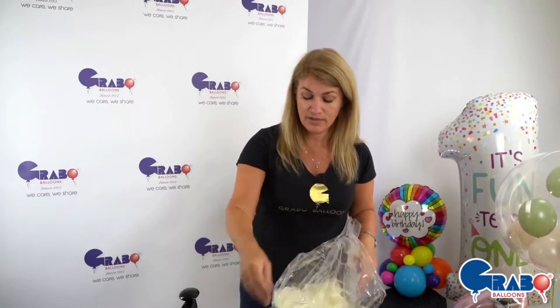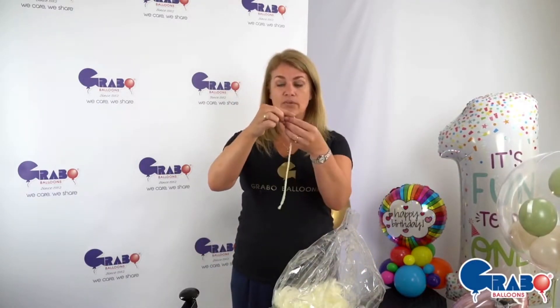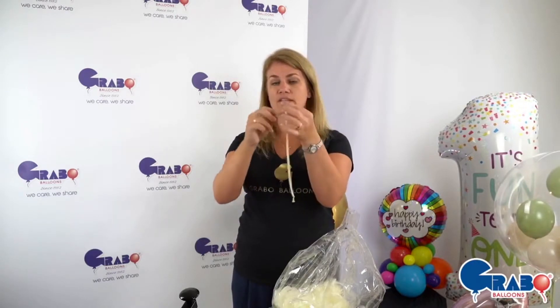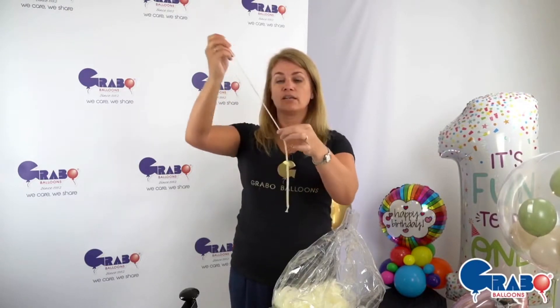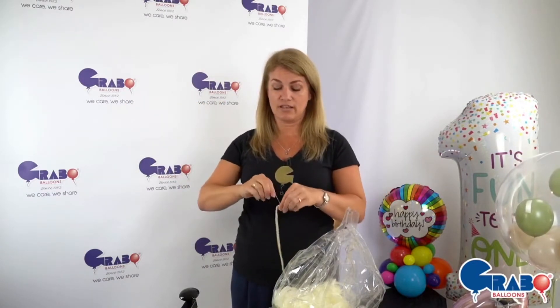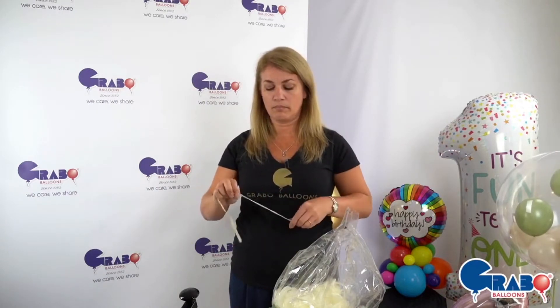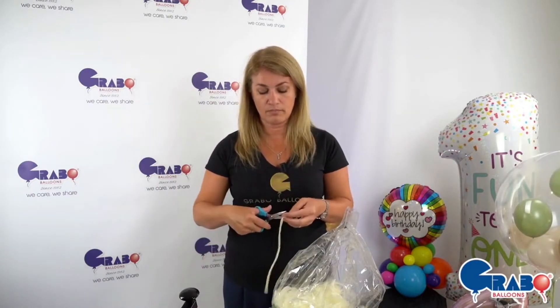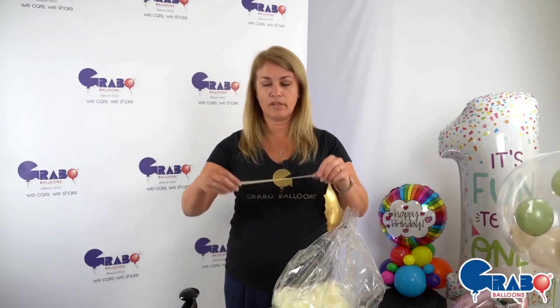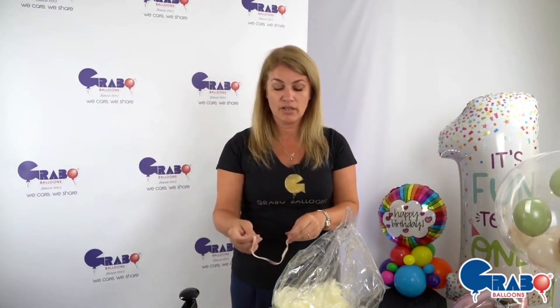To prep the tying process, I've got a 160 clear balloon here. I'm going to hold the sealed end, squeeze all the air out of it, and tie a knot in it. That just makes a 160 ribbon that's really, really stretchy, so I won't get any air bubbles when sealing the balloon.